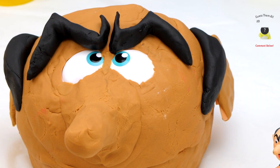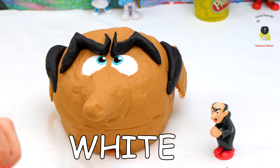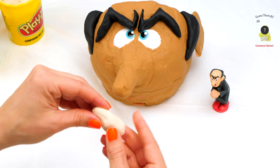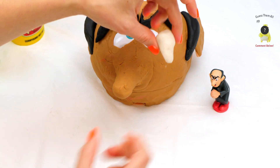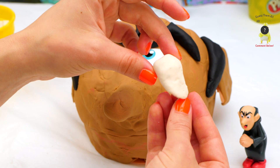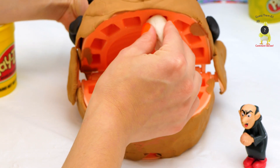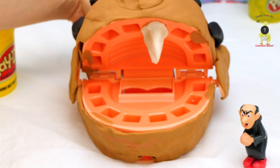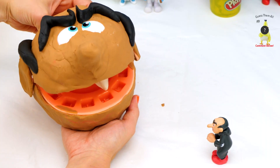Last but not least, we have his scary tooth! So we need white Play-Doh. This might have been better to do earlier on, but we'll see. I made a pointy, kind of vampire tooth — like that! And now you can open his mouth and stick it in. And now you have Gargamel!